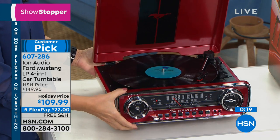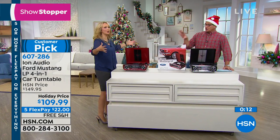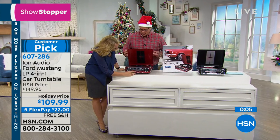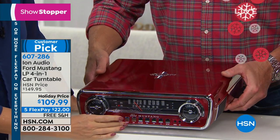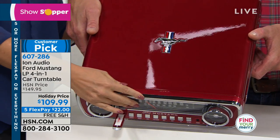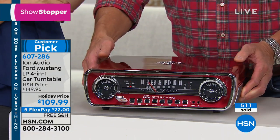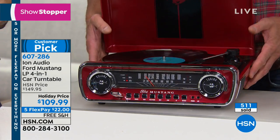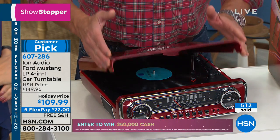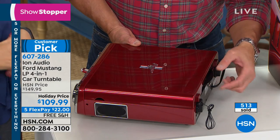A record player used to come as part of a system — it was like furniture, a gigantic console. If you buy this and put it in your home — look at how beautiful it is when we close it. It truly is a work of art. It's an actual emblem — you can feel it — it looks like you pulled it right out of a Ford Mustang. On the top, there's your record player with your adapter for 45s. And remember, there's a cutout in the back so the record plays right through and you can see it spinning. That's how this works — really cool.